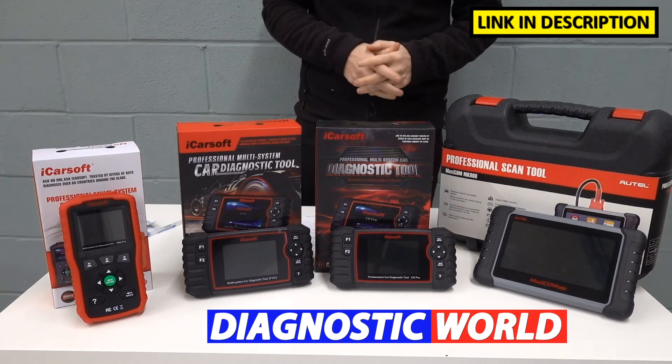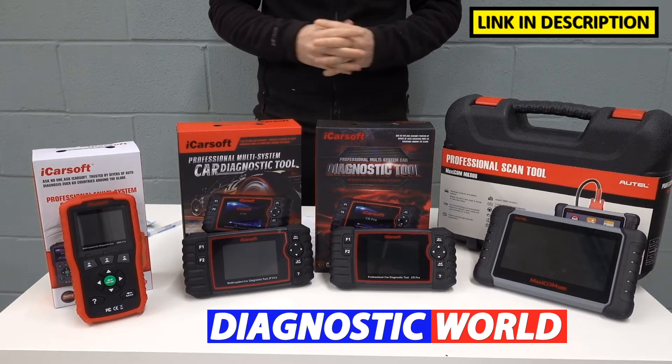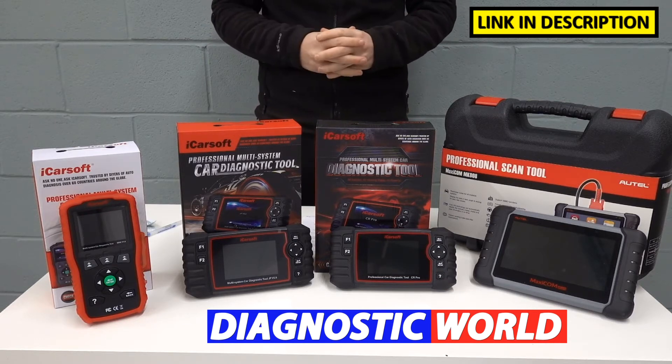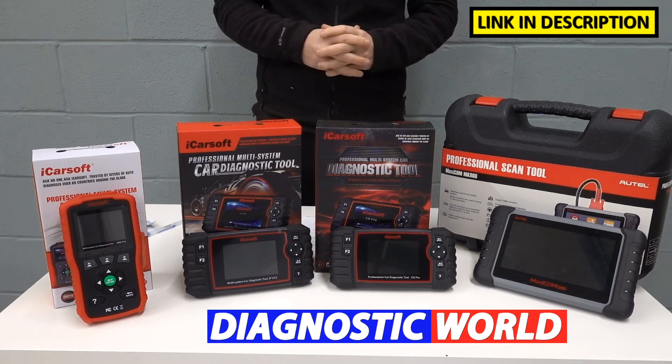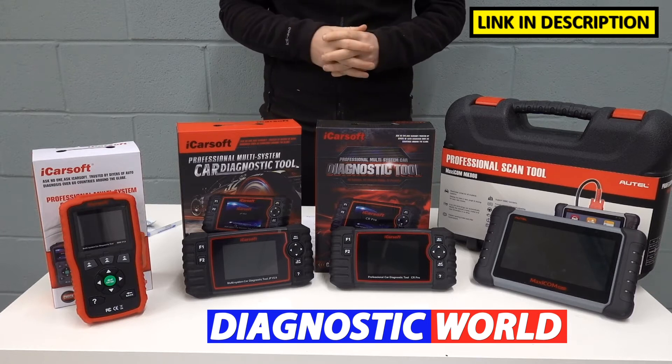Hi guys, welcome back to the ScanTool Network. In this video we're going to be looking at the best diagnostic scan tools and scanners for Honda vehicles in 2021 and 2022. At the end of the video I'll tell you which of these tools I would personally recommend, given my 15 years of experience in this field.